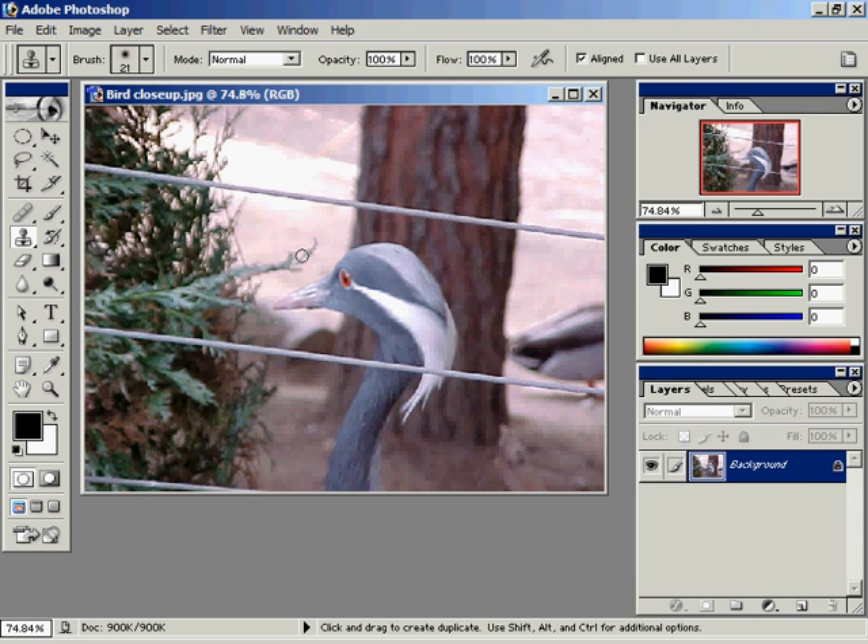We're going to use bird closeup.jpg to demonstrate the clone stamp tool. We've identified a blemish — there are little metal wires in front of this image and we want to get rid of those, so we'll go ahead and use the clone stamp tool. In previous versions of Photoshop, it was called the rubber stamp tool.